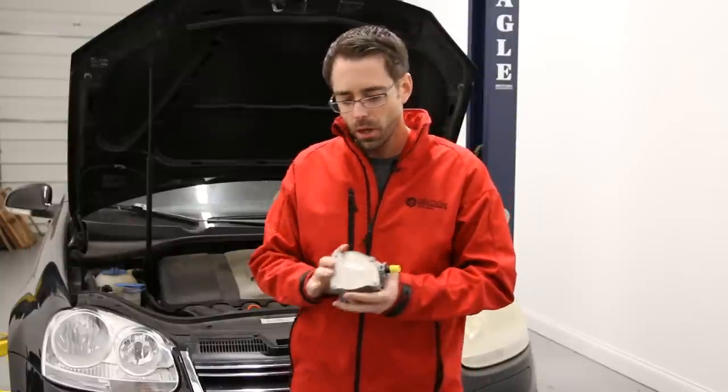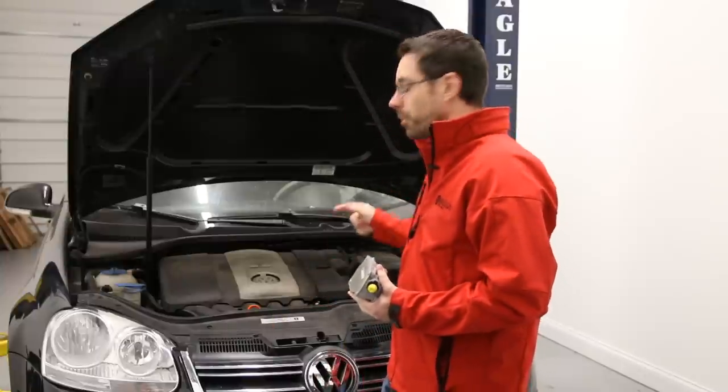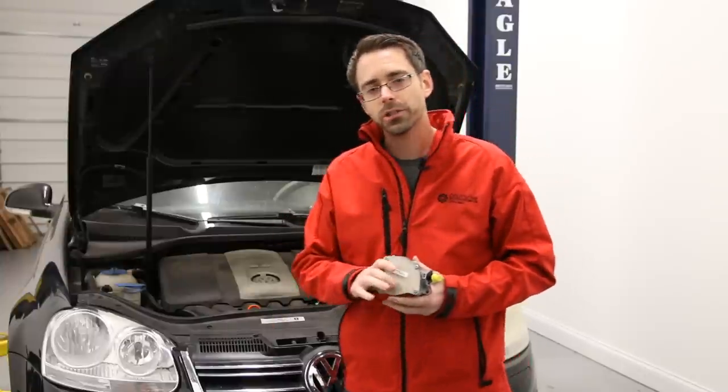Before we go into the specifics of replacing a vacuum pump on a 2.5 Jetta, we are going to talk about why they fail. What actually ends up happening with vacuum pumps around 2.5 engines — and keep in mind this is the same for all 2.5 engines, which would include vehicles like Passats, Jettas, and Rabbits — the most common vehicles you'd find a 2.5 engine in.